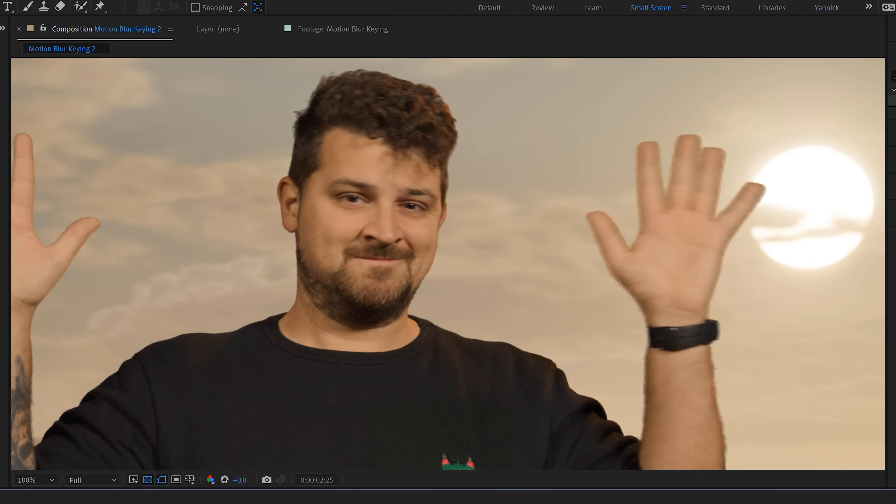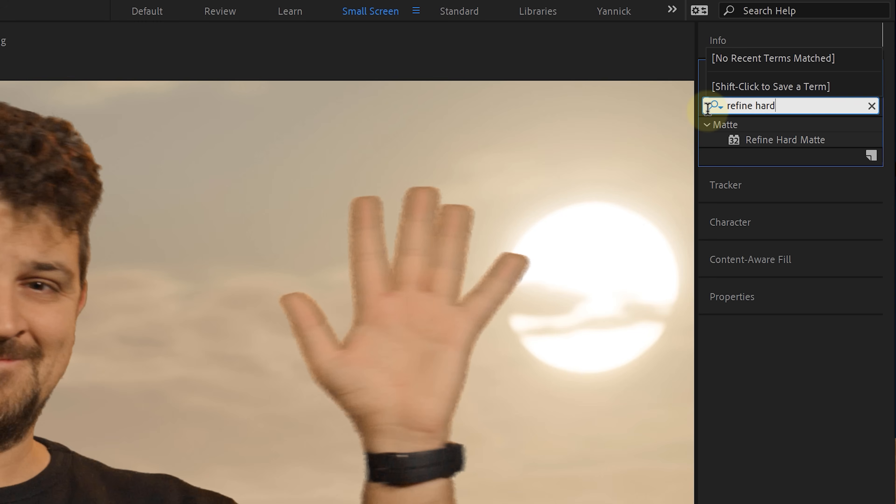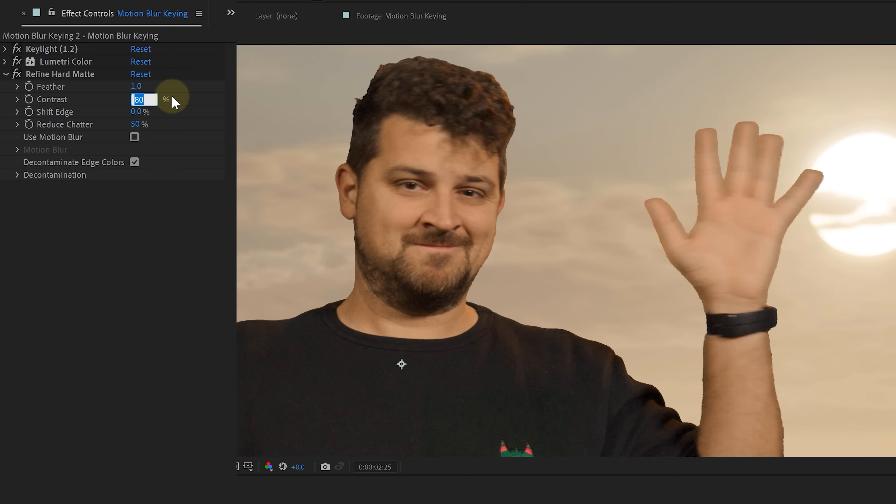You know what grinds my gears? The lack of motion blur when you green key. Let me show you how to avoid those hard greenish smears where there should be motion blur. After Effects has several effects to add back motion blur, like the pixel motion blur effect and CC force motion blur. But let me show you a better one: the refine hard matte effect. This effect gives you almost the same options as when rotoscoping — you can feather, shift edges, reduce shatter. But why I use it on almost every green key is the motion blur option. It brings back beautiful motion blur and gives me a whole lot more extra control over the key I just pulled.